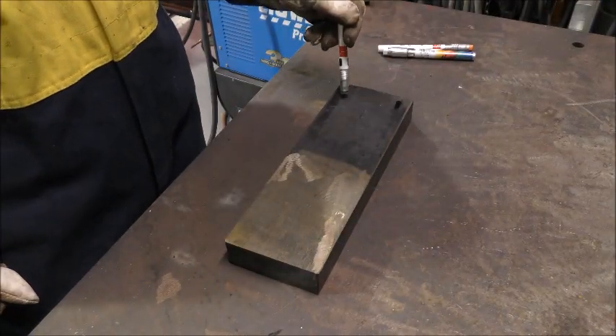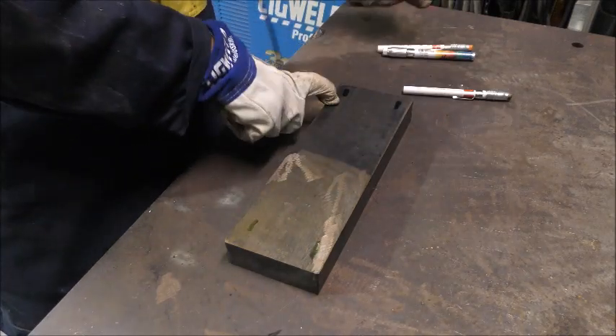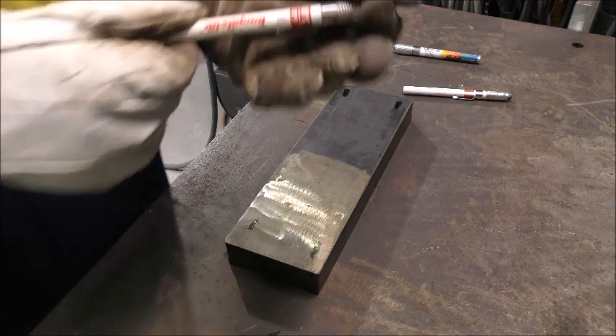As you can see, the crayon is melting, indicating it is now above 65 degrees. We will now check the test piece with a 100 degree crayon.